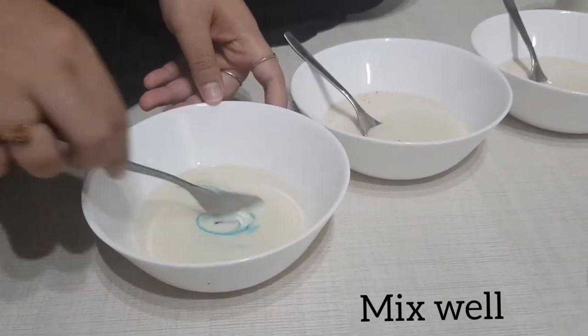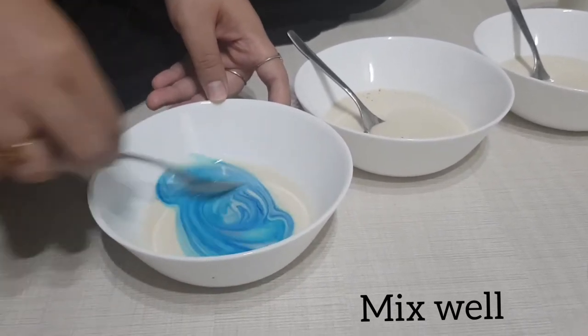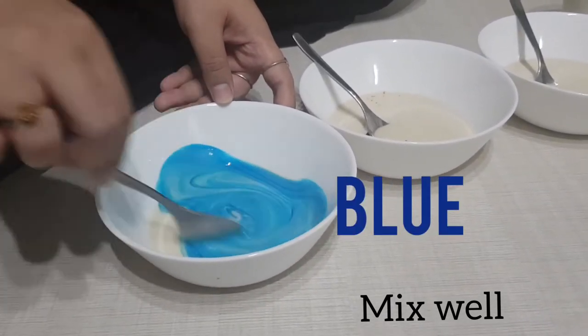What colour am I mixing now, children? Well done! It's blue!